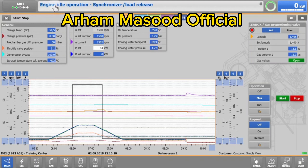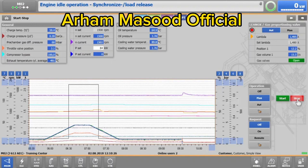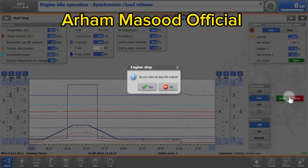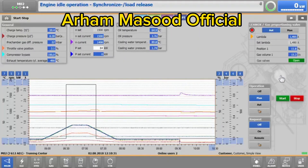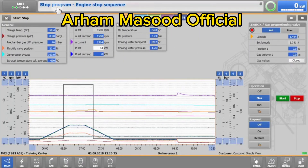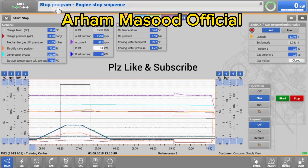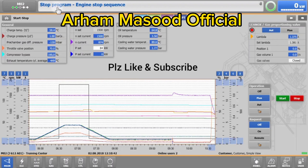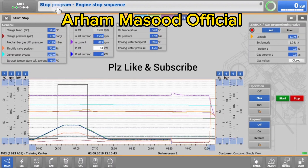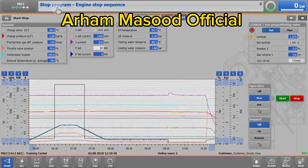Depending on the engine type, the motor is in idle mode and you need to wait for at least one minute for it to cool down. Then you can finally tap the red stop button, which turns off the gas valves and the ignition, and the engine stops. It is possible to stop the engine by directly pressing the stop button. However, to avoid stress on the engine, we would recommend that you first ramp down and cool down the engine as we have just shown.